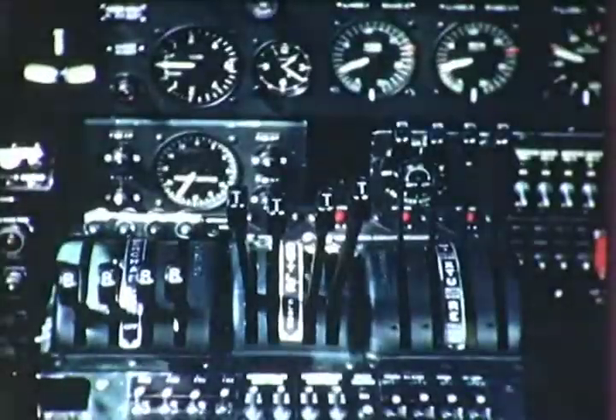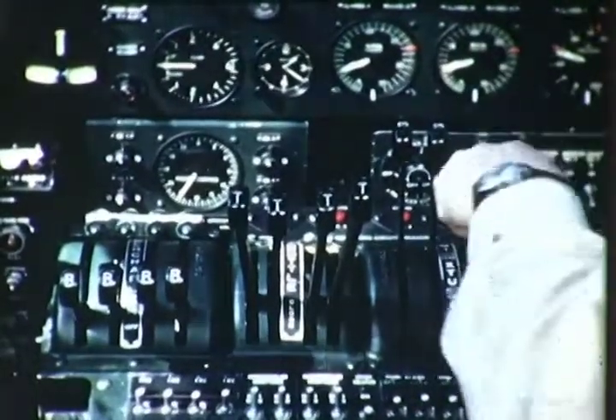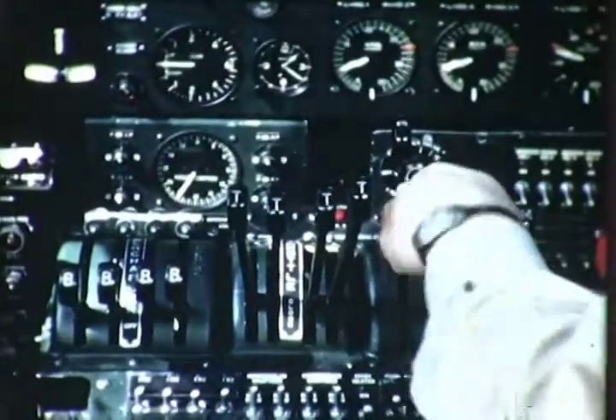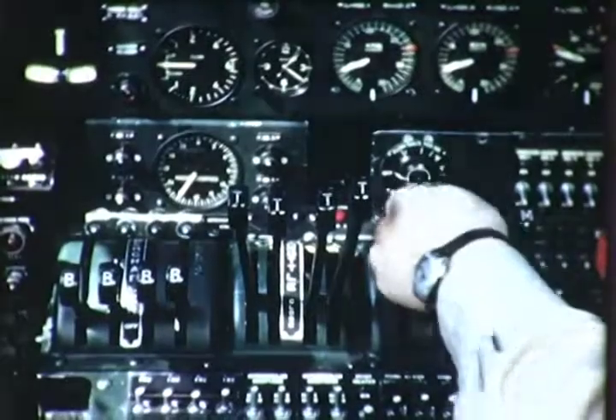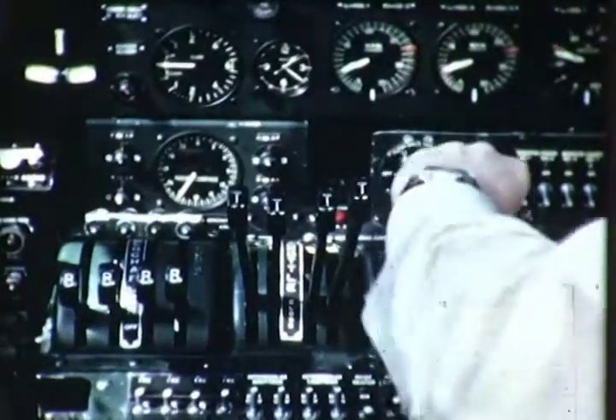The co-pilot sets all of the mixture controls to auto rich. Never take off in auto lean, because the mixture is too lean for high power. Engines will overheat, and detonation will result. Detonating engines have been known to stop completely and suddenly.